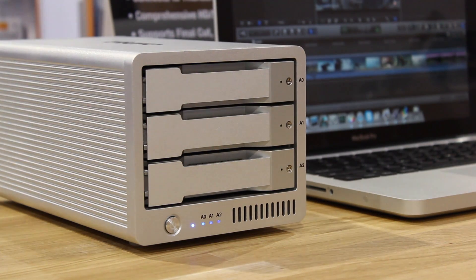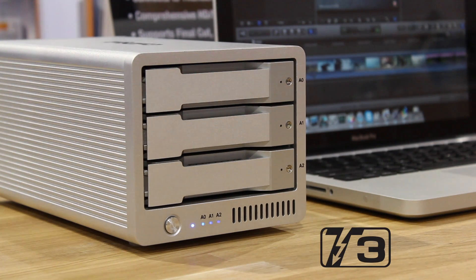Hi, I'm Eugene at CalDigit's booth at NAB 2013. I'm here to introduce a new product — it is the CalDigit T3 triple bay RAID array.